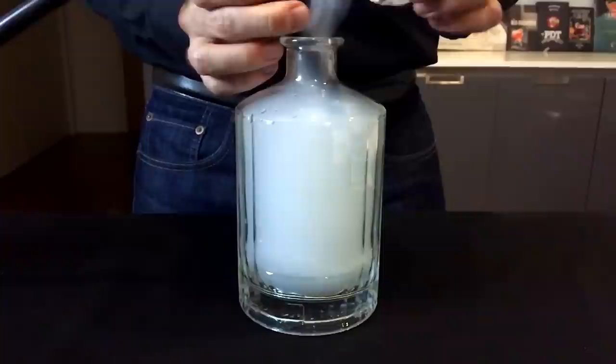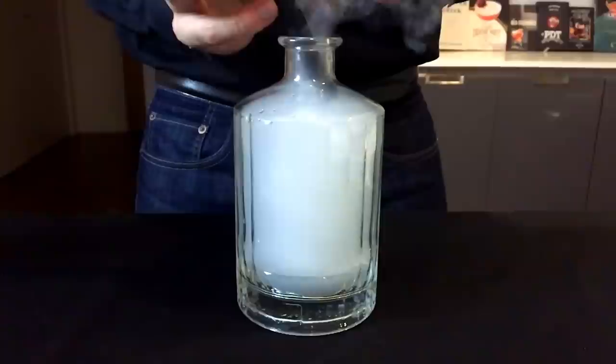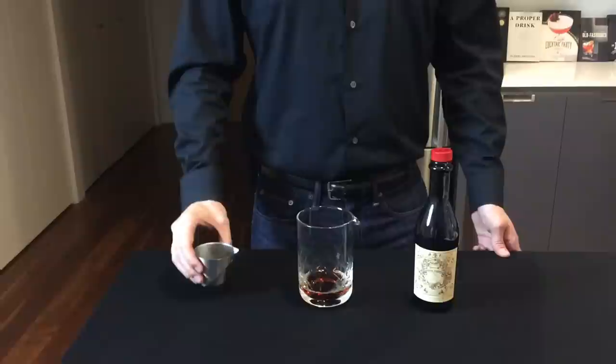Once the glass container is full of smoke, you're going to want to remove the rubber tube and quickly plug the top of the container. Put that smoke-filled container aside and let's make a cocktail.